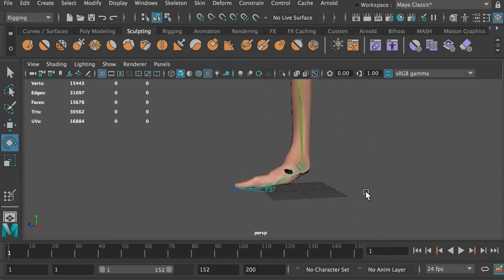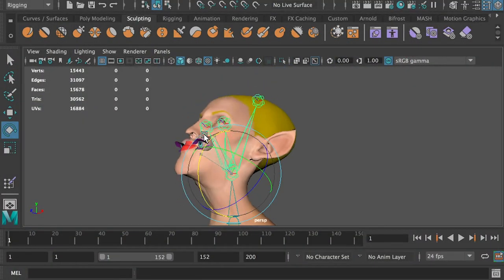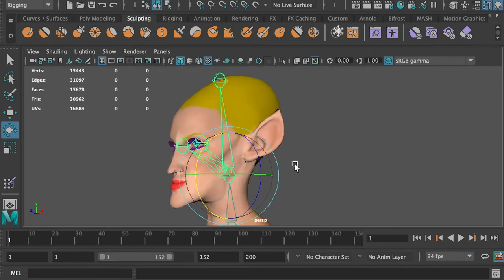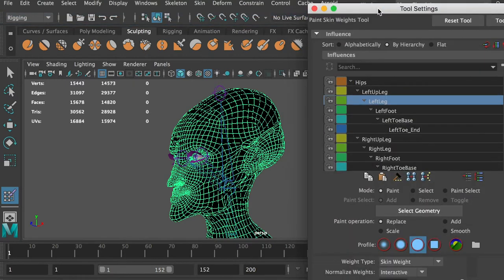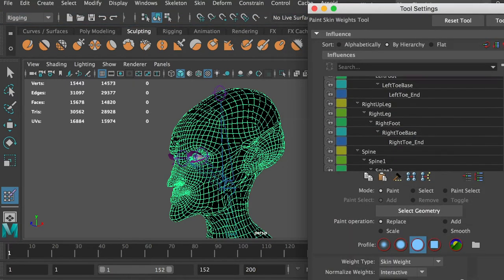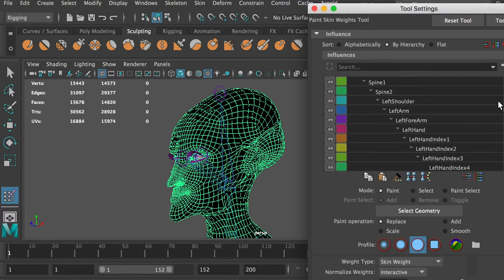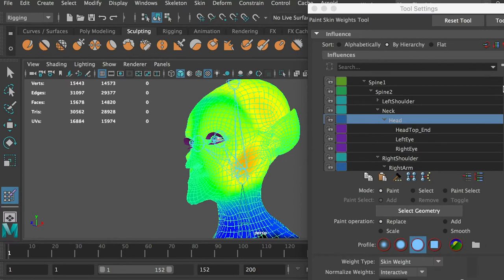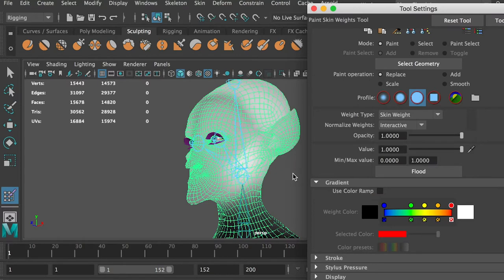First, we will use the paint skin weight tool to fix some of the problems. Let's start on the head. The reason that the lower jaw was twisted when rotating the head joint is the head joint only has a portion of control on the head mesh. Select the mesh and go to Skin, Paint Skin Weight. Open the tool setting. In the influences window, select the head joint. The mesh influenced by the head joint will be marked in colors. White means 100% influence, gray means partial influence, and black means no influence.